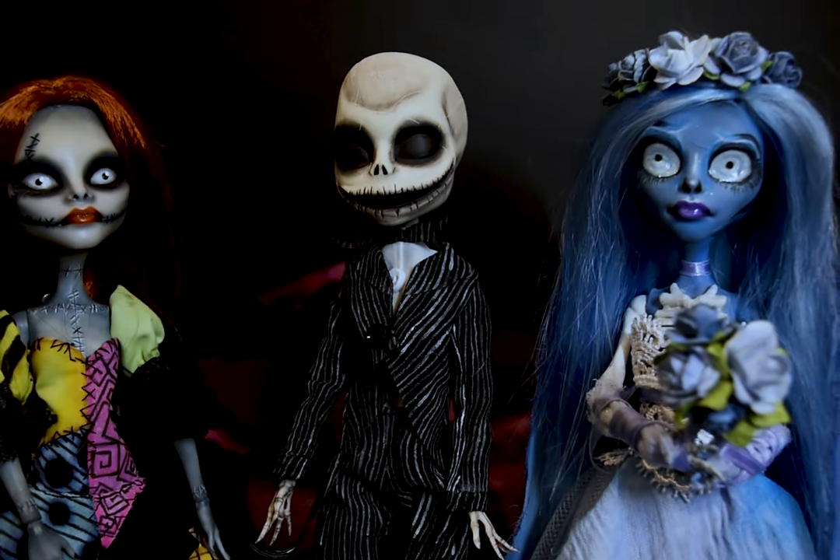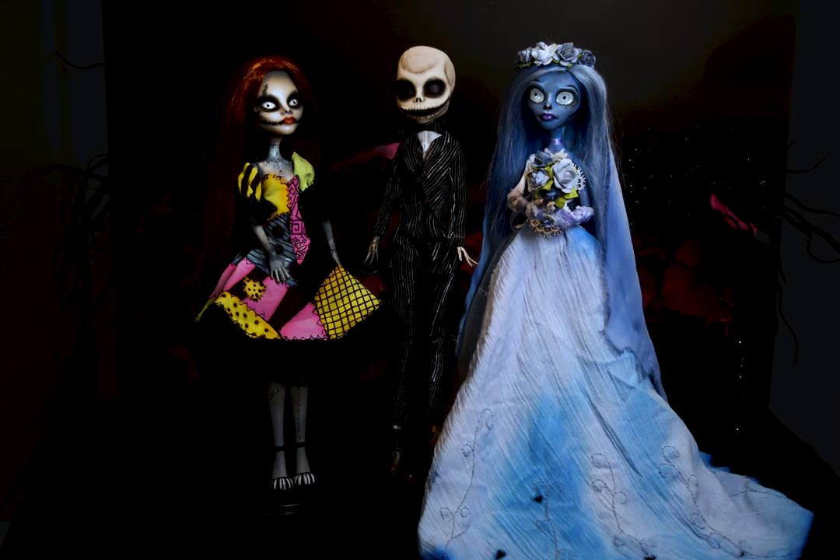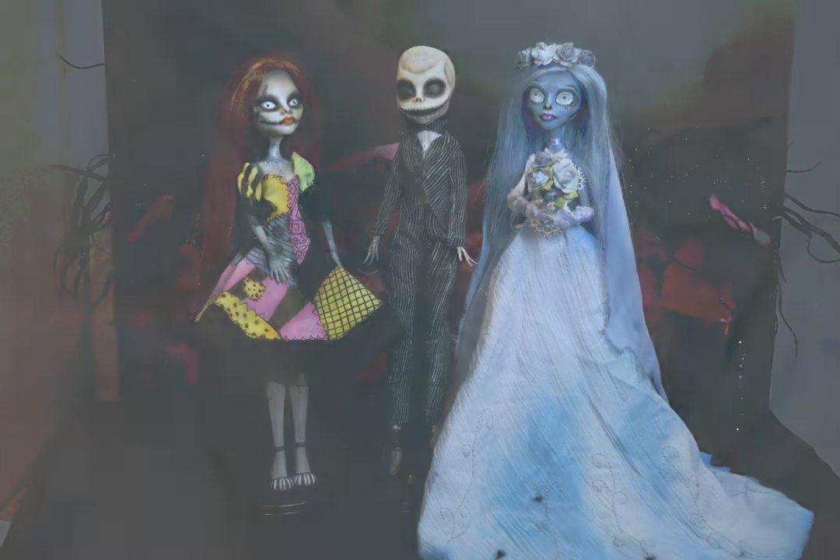Thank you all for joining me today — creating these dolls was a lot of fun. Follow me on Instagram to see more and to be more a part of my process. Subscribe to catch future videos. Thank you all for the love and support. Have a creative day. See you soon. Bye!